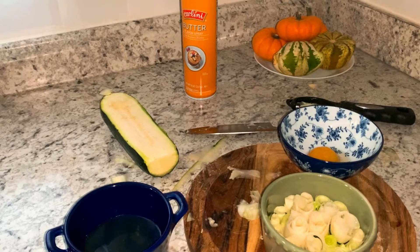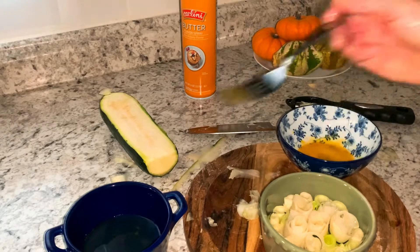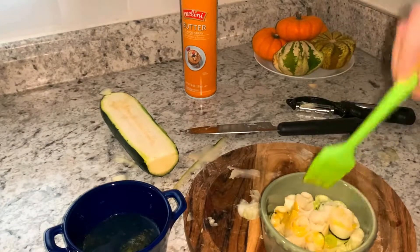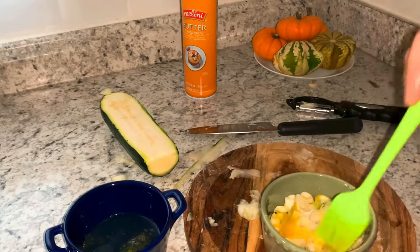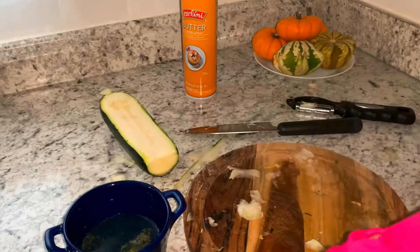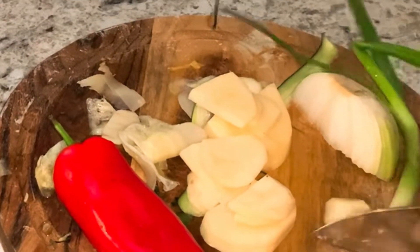I've got my egg and divided the yolk from the white part. I'm going to mix the yolk to apply on top of my roses, and they are going to be ready to go to the oven. It is very beautiful — let them bake!